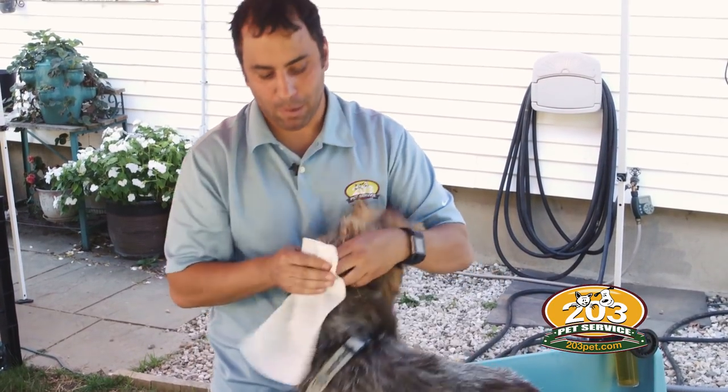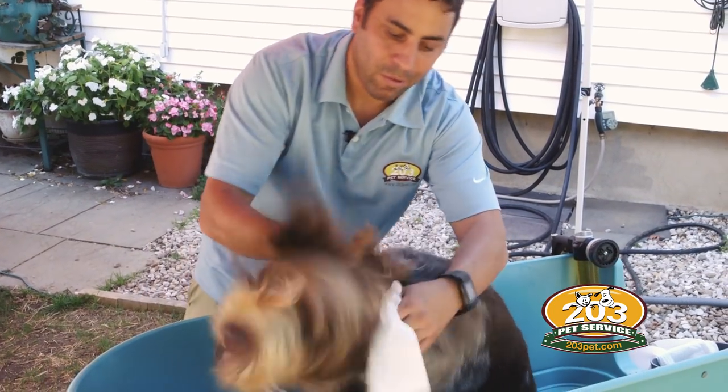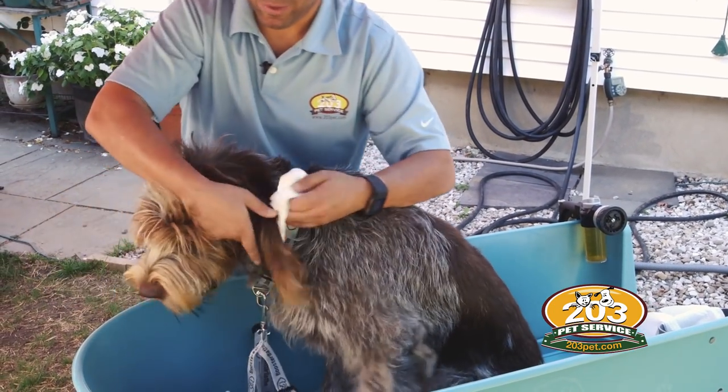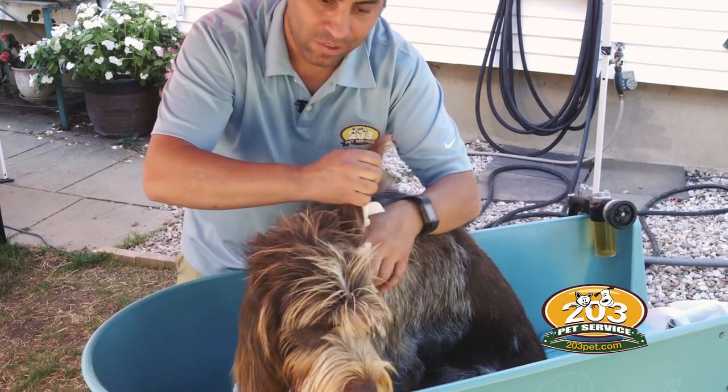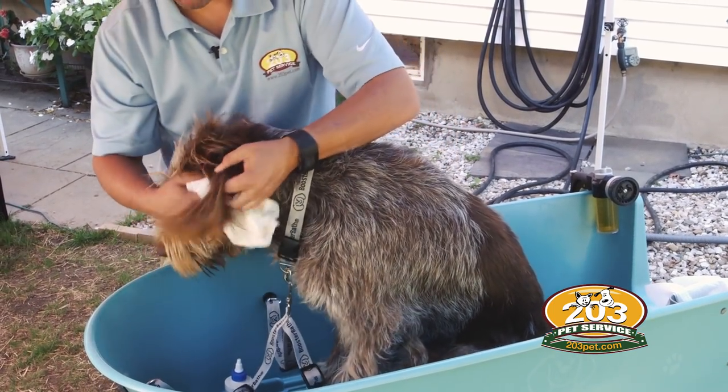After we've done that, we're going to take our piece of towel. You can let her shake as well and we're just going to stick our finger in her ear canal and try to see if we can get any waxy debris.